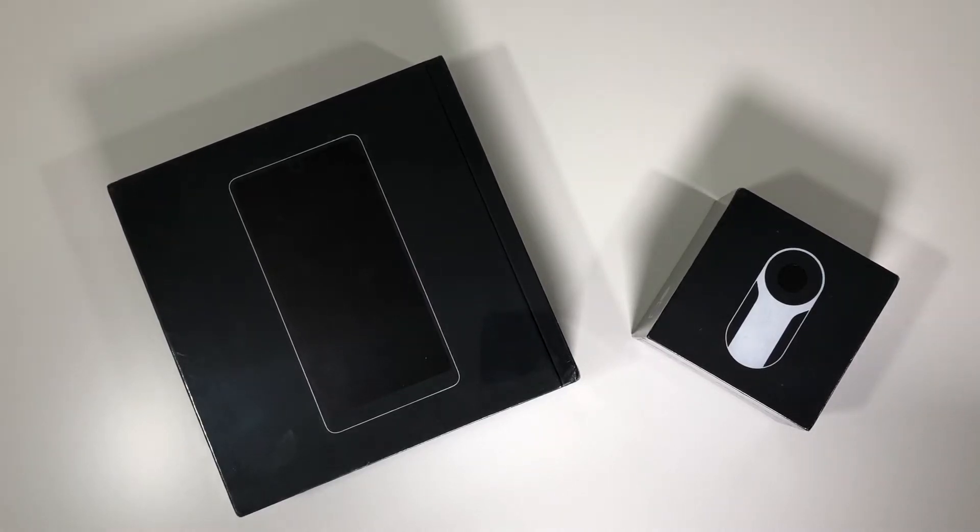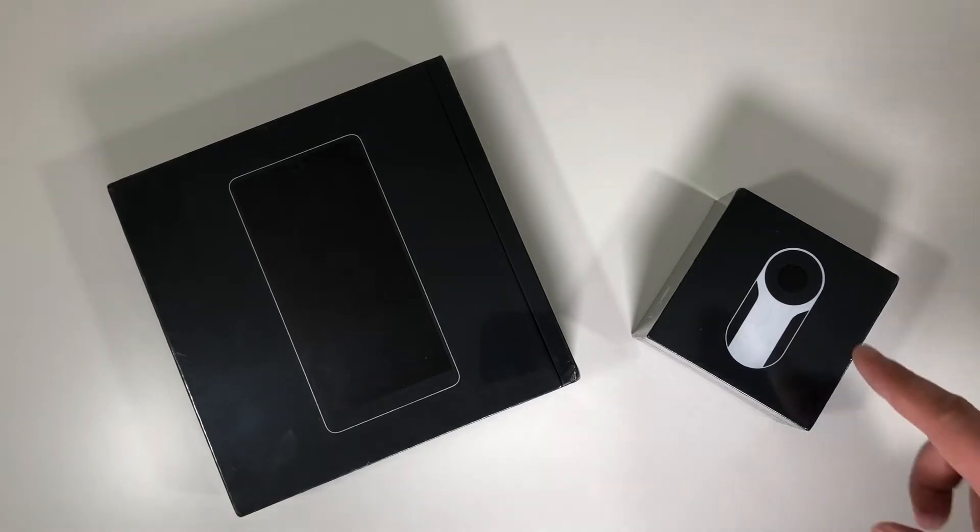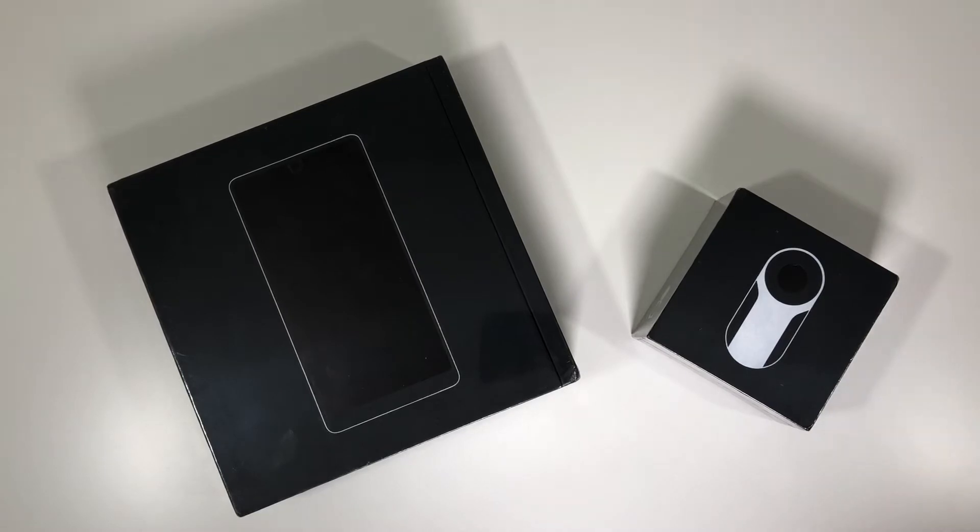Hey tech enthusiasts, this is Jeff here again with another video. Today I have a special unboxing — maybe not too special anymore since the Essential Phone has been out for a few months — but I was able to get the Amazon Cyber Monday deal: $3.99 for the Essential Phone and the 360 camera attachment.